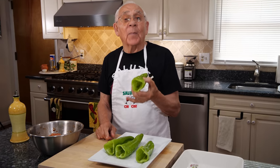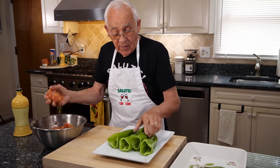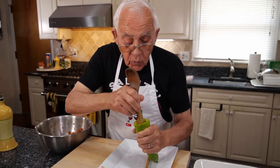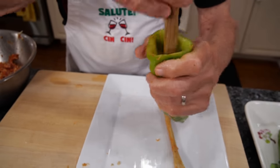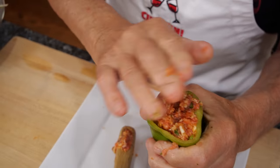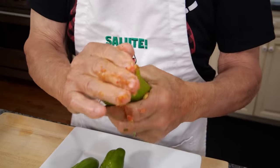Now we got to start to stuff the pepper. You take the sausage over here and you start to stick it inside. You take with the spoon and you go all the way to the bottom. You put inside a little bit at a time and you push it down. But make sure when you push, do not break the pepper.